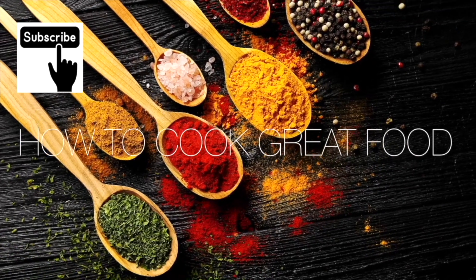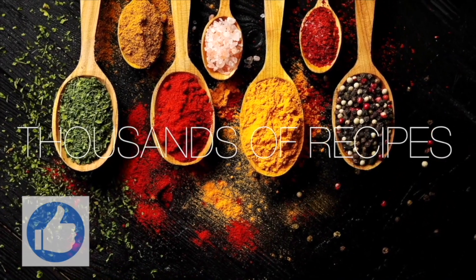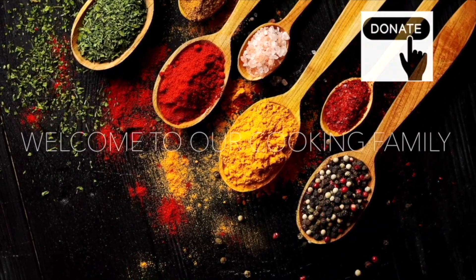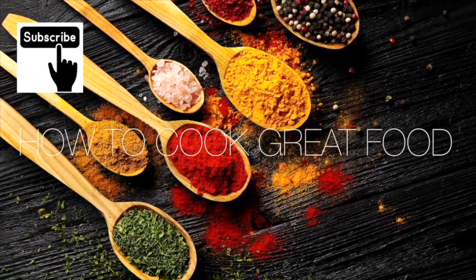Thanks a lot for getting to the end of the video. If you'd like to give me a thumbs up, that does help us out quite a lot with the algorithm and such like. Subscribe if you like — you'll get notified about what we're doing. There's a thanks button if you want to donate. See you soon.